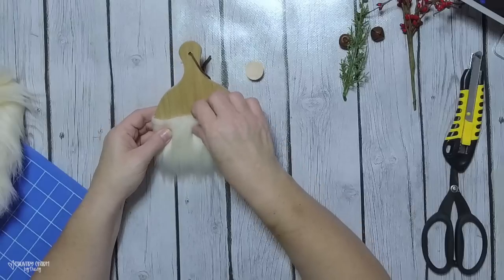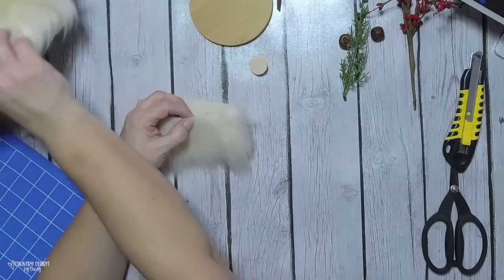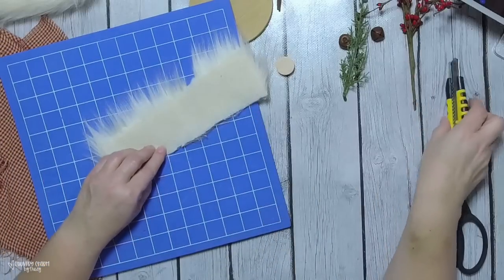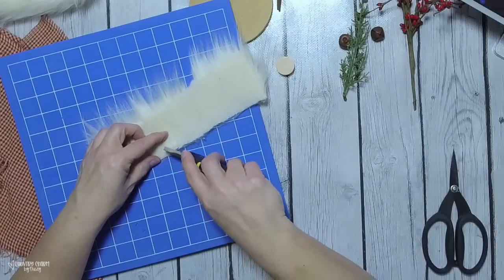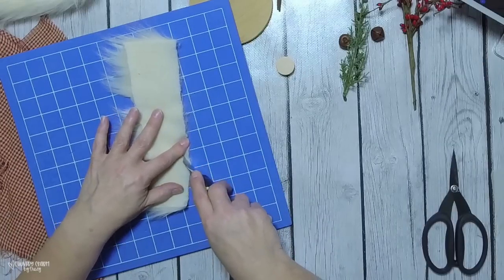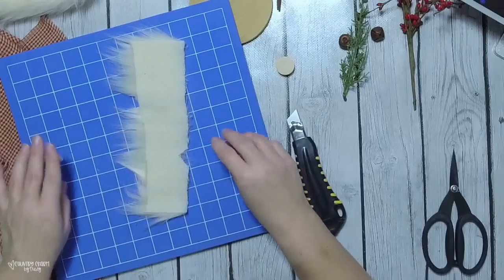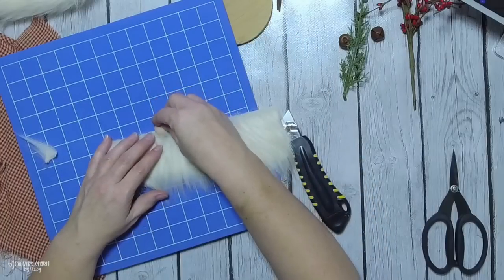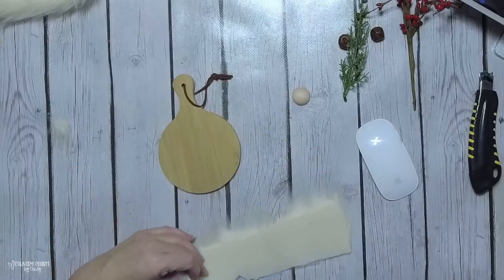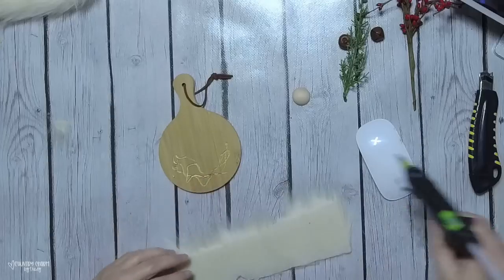I'm just figuring out where I want to position the nose, taking my time because I need to offset the fur a bit. I want the wispiness of the fur in the front and I do not want that notched area showing. This is particular to my piece of fur - I'm just working through how to make this work without cutting into the other piece.